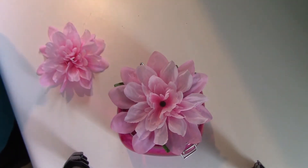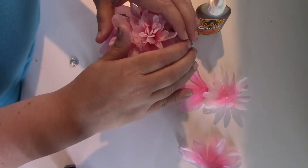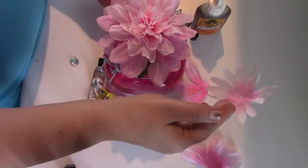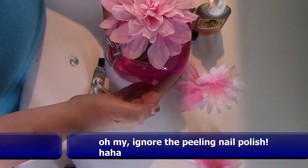I'll fill that with mints and then take it down to the ladies restroom at my church and it'll look cute sitting out there on the countertop. So just to show you what I've been doing — I put one flower on there. I didn't think it was quite full enough so I took the other one apart, cut some petals, and I've been putting them in where we needed a little more fullness. I'm going to go ahead and put a couple more right in here.